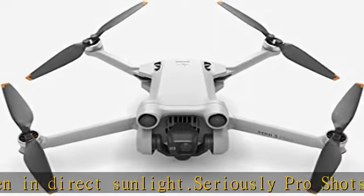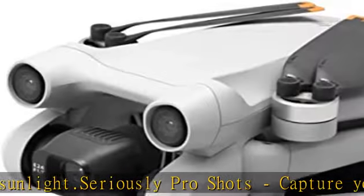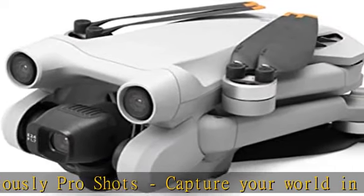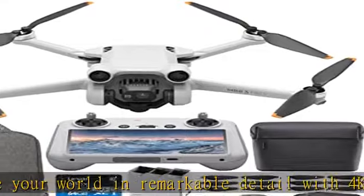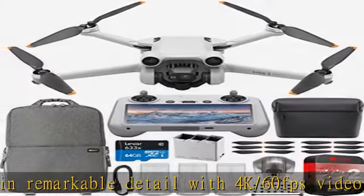The redesigned DJI Mini 3 Pro offers true vertical shooting for portrait shots, ideal for social media. The gimbal rotates 90 degrees, so you don't have to compromise image quality.